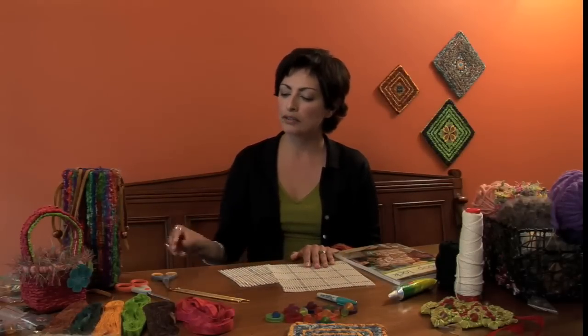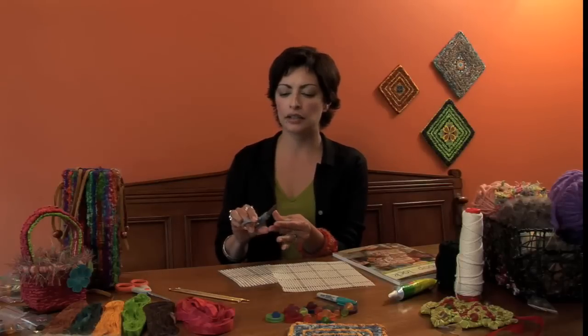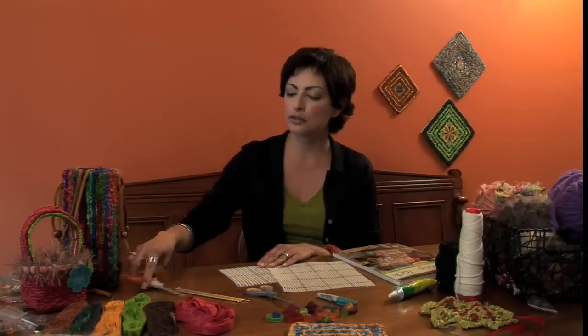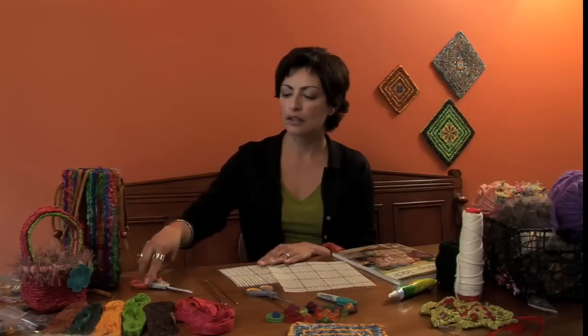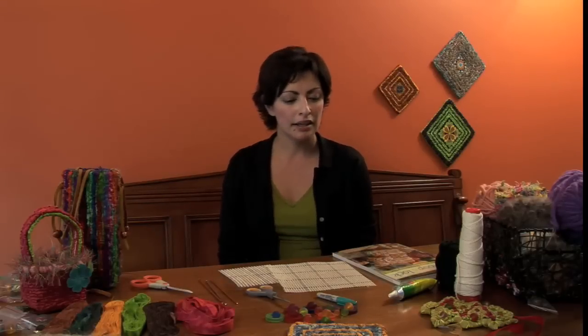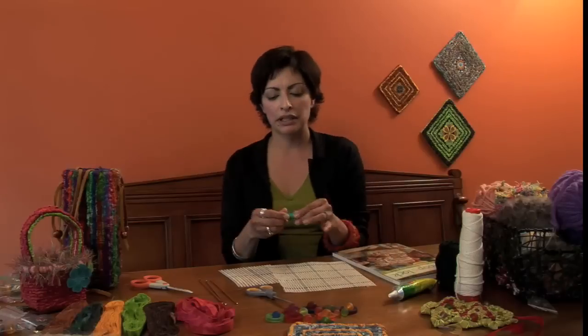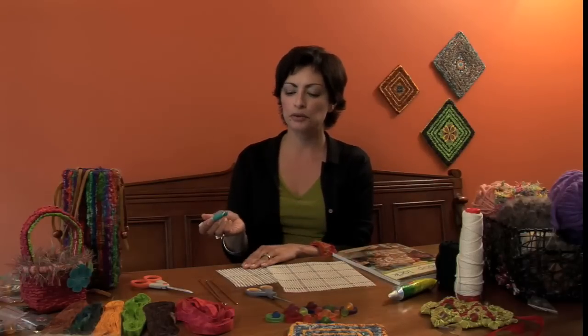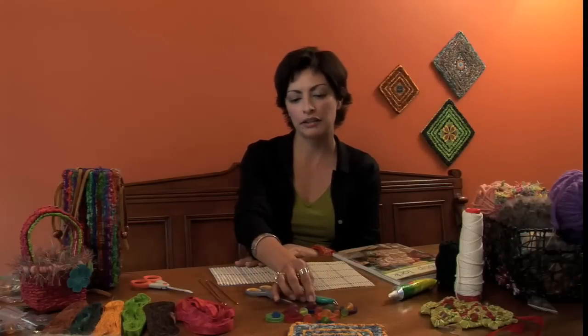You'll also need a good pair of craft scissors, some fine scissors that can cut precisely, and a strong pair of sturdier scissors. In addition to that, you might want to pick up some markers and color markers. I like these Sharpies. You can use them to mark your design if you're doing something a little more detailed right on your canvas.